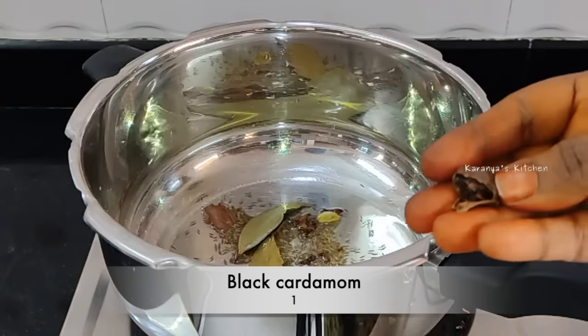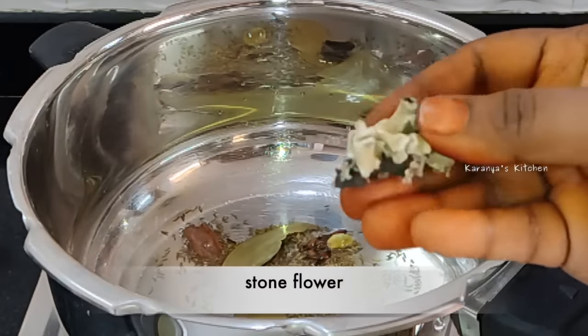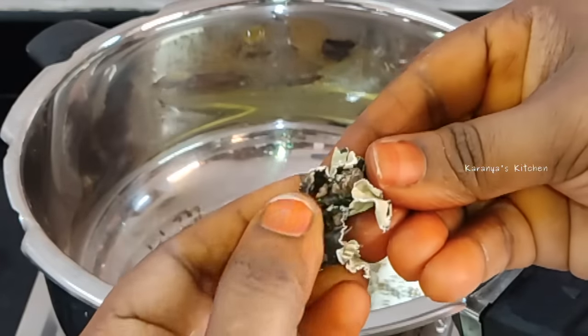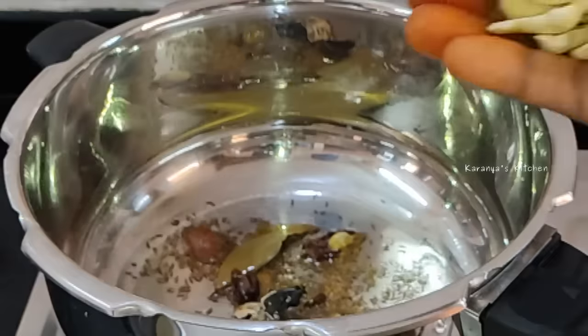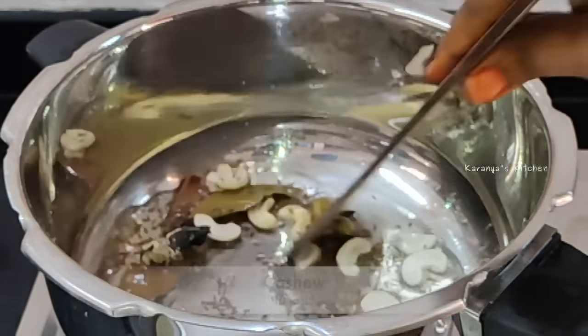Put some sauce in a bit. Put some sauce and add some olive oil. Then add some salt and flour in a little bit. Add some sweet flavor in the rice. Add some salt and use a little salt. Now let's fry it on medium flame.